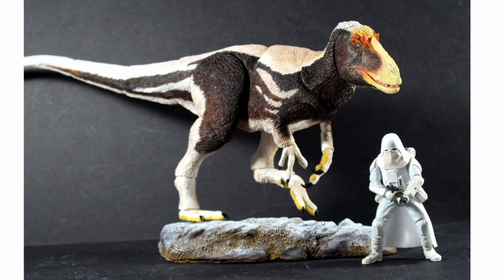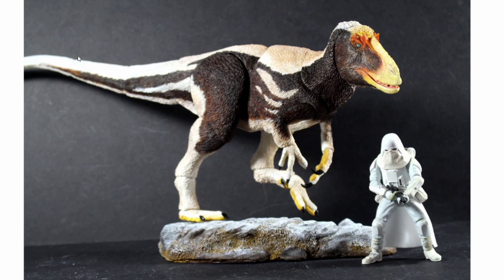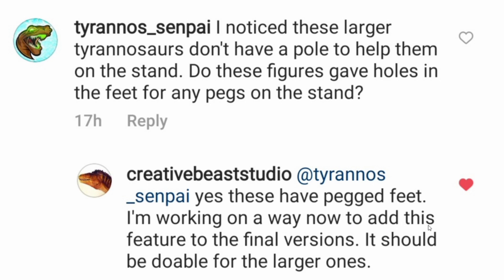That's all the Tyrannosaurs, but there is one thing I want to talk about. You'll notice that all these Tyrannosaurs don't have a prop to help them stand up. I asked David Silva on the Instagram page — I noticed that the Tyrannosaurs don't have a hole to help them on the stand. Do these figures have holes in the feet for any pegs on the stand? Creative Beast Studios, that's David Silva's Instagram page, replied: 'Yes, these have pegged feet. I'm working on a way now to add this feature to the final versions — it should be doable for the larger ones.' So it seems we're not going to have to use the same kind of stands that the Velociraptor and the other raptors had in the first series, which is really good.